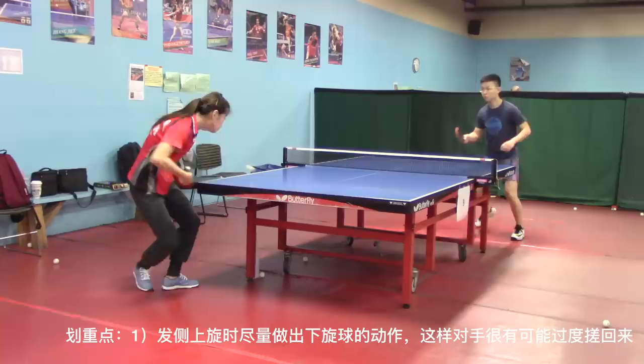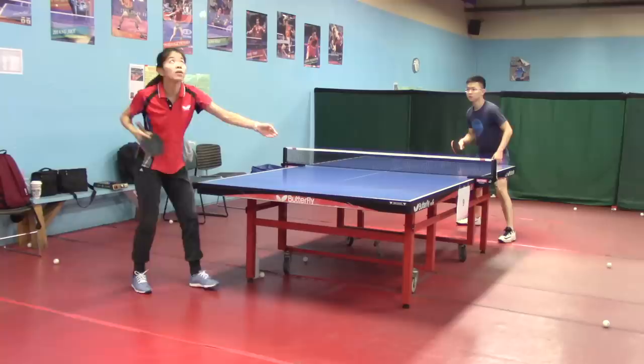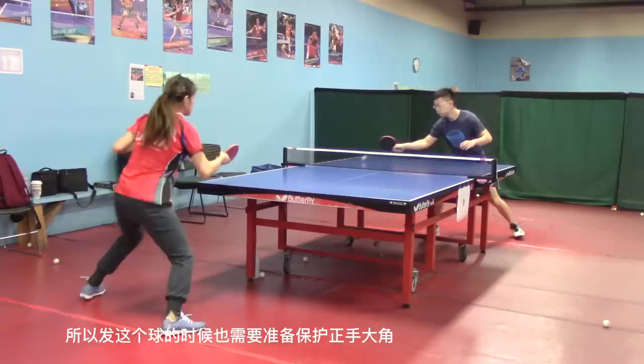Key points to remember: try to make the movement of your topspin serve look like an underspin serve, so your opponent would return it as a push and you would have a better chance to attack the ball. When you serve left side spin to your opponent's right short area, if your opponent is a high-level player, they would do a forehand flick to your forehand side — be prepared for that.